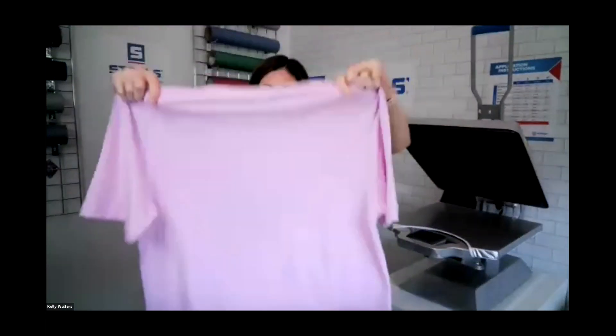Question from Don: can you sublimate onto tri-blends? You're really not going to want to do that, because it's not going to be over 50% polyester. Anything that's cotton, rayon, or spandex isn't going to accept that dye, and because you're going to get that heathered look, it's always going to be weathered or not as crisp as you want.